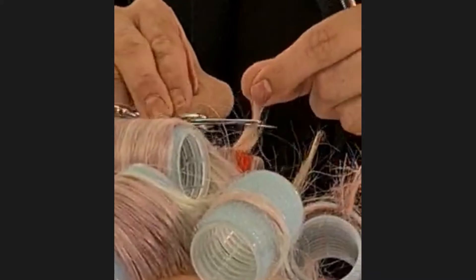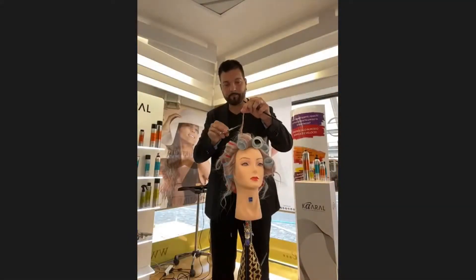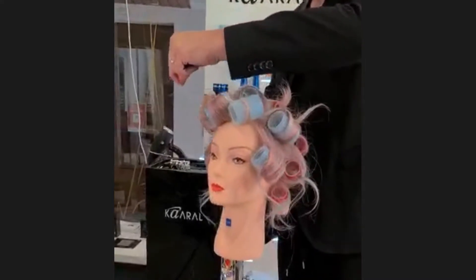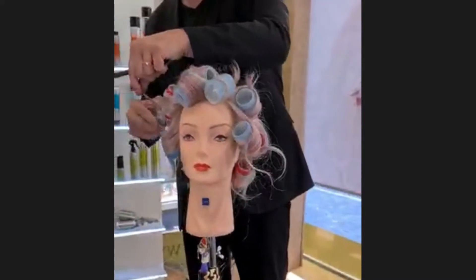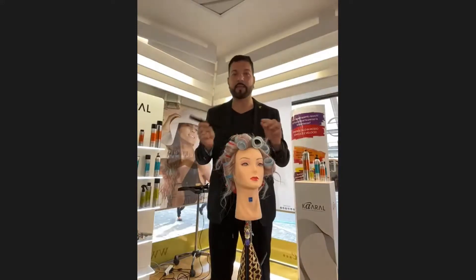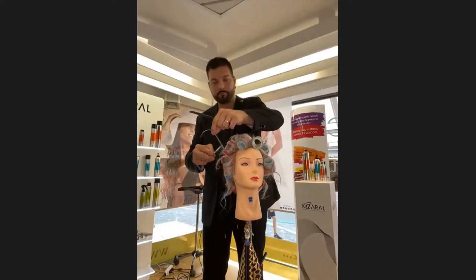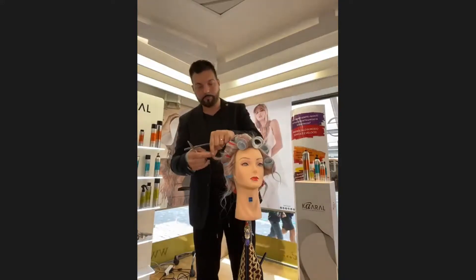Hold the ends. To respect the same length, you can put — you can decide the length you want, and after roll on to have all around the same length. Untuk memastikan panjang rambutnya sama, kita bisa menggunakan sisir sebagai patokan untuk mengukurnya sebelum kita menggulungnya.